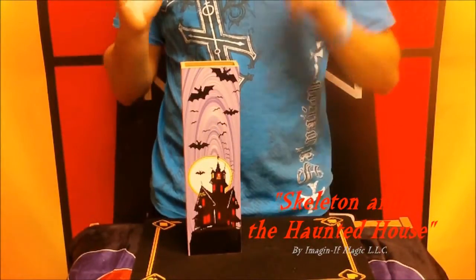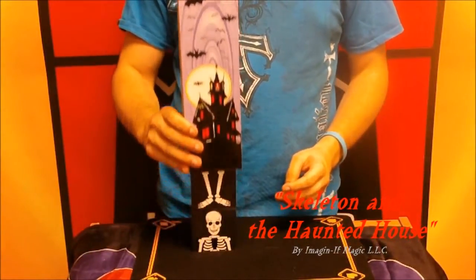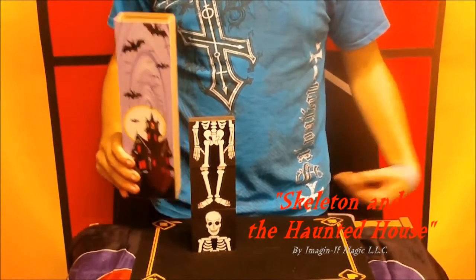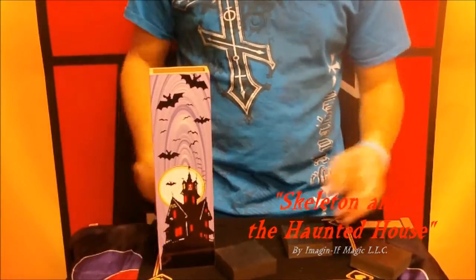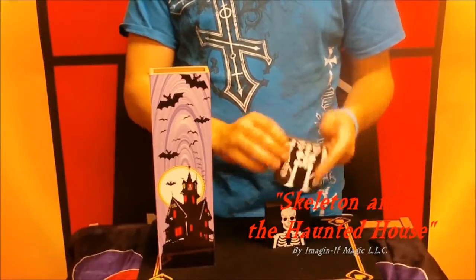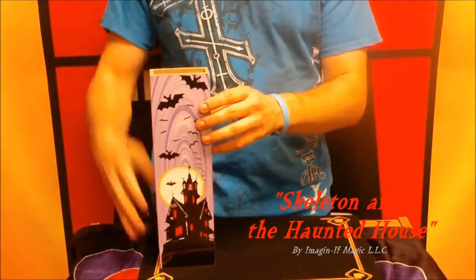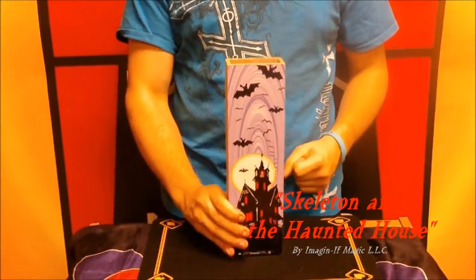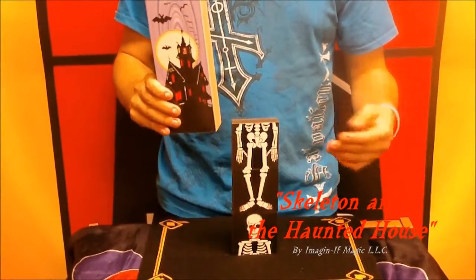With the wave and the snap of the finger, not only does the skeleton play the joke on the people, but he comes out messed up. So they have to do it again — they knock him over again just like that and start all over: first by his feet, followed by the body, followed by the head. But with the wave and the snap of the finger, the skeleton comes out all messed up again.